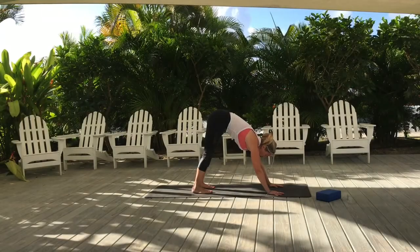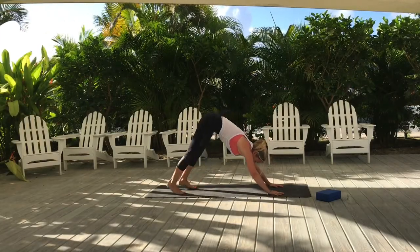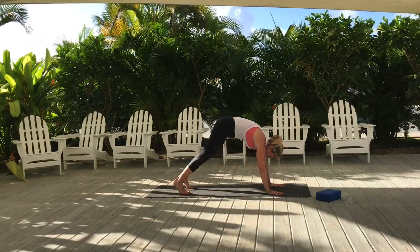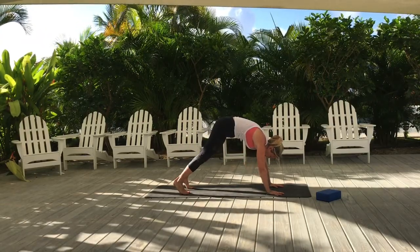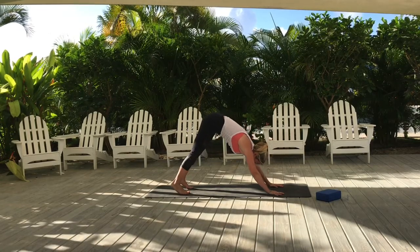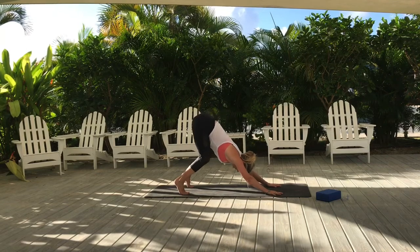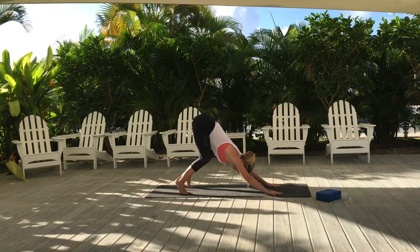A quick tutorial on Downward Dog, focusing on the placement of the spine more than anything. Take a step back and make sure your shoulders aren't too far forward — draw them back behind the wrist. Bend the knees to bring length to the spine; if you're feeling especially tight, bend the knees a lot.